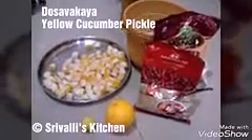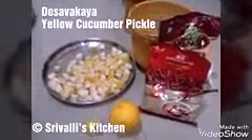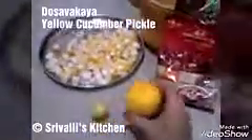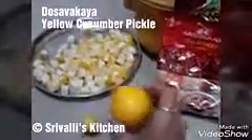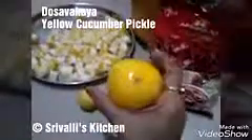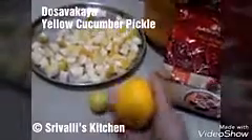Hello friends, welcome to Srivalli's Kitchen. Now I'm going to show you the recipe of dosa kaya. Dosa kaya is country cucumber, which looks like this — this is a smaller one. If you want to prepare the avacaya using this, you have to get something which is double in size, same yellow color, round, and it has to be firm.